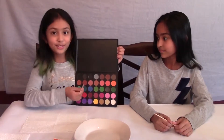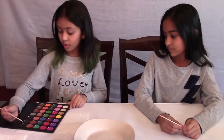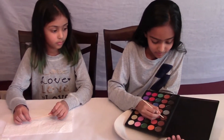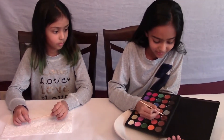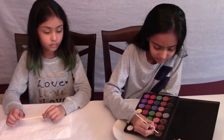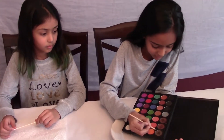We're going to be using 30 different eyeshadow colors. We're not going to be using the three dark colors. This feels like chocolate. And it feels like rubbing sand.